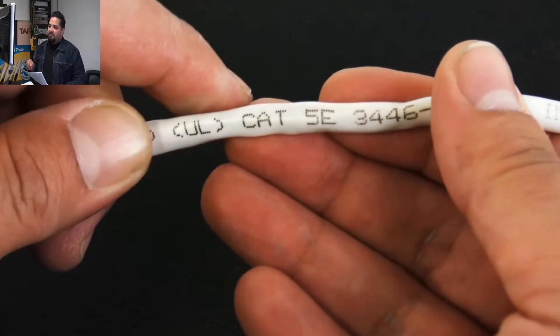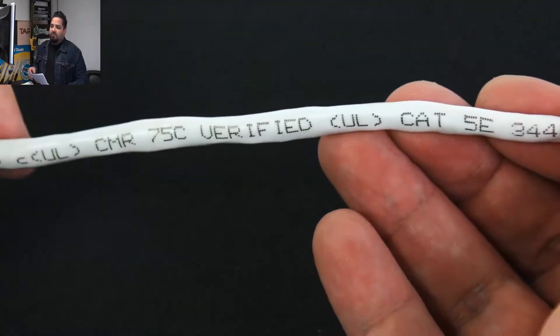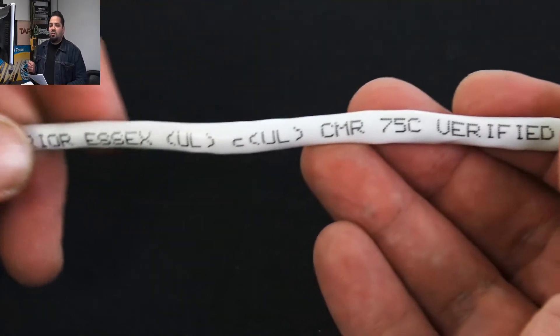Made in the USA. It is UL listed. And this is the CMR version — it's also available in plenum.